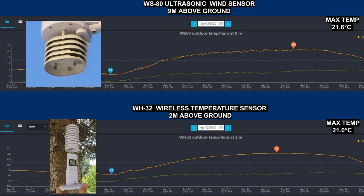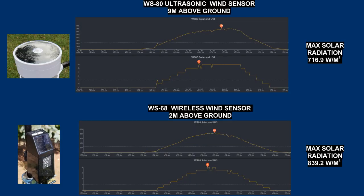Moreover, the WSAT sensor samples temperature data every 5 seconds — a really great frequency. The solar irradiance has slightly higher values for the WSAT sensor but I don't know what influences it.